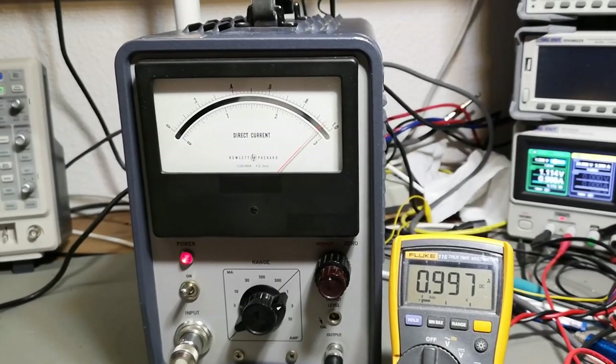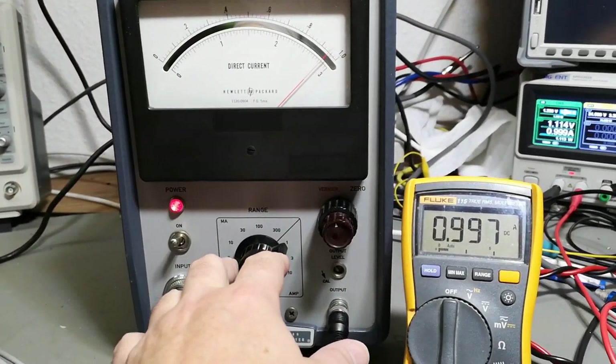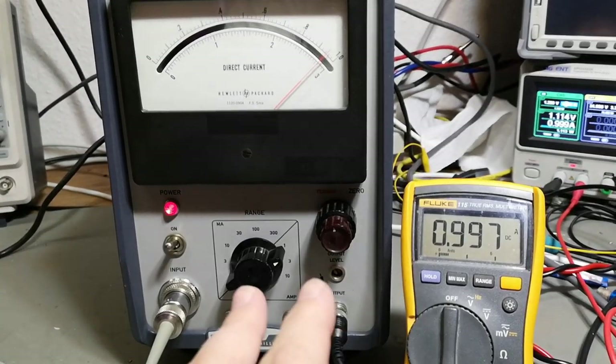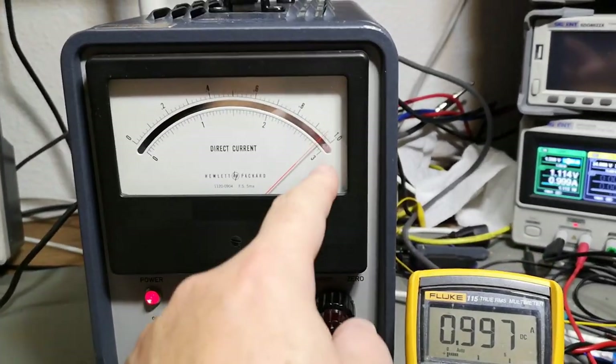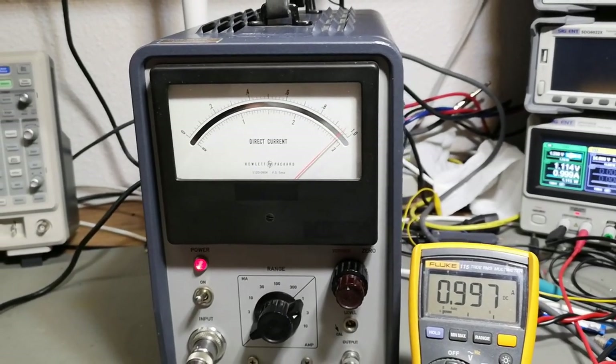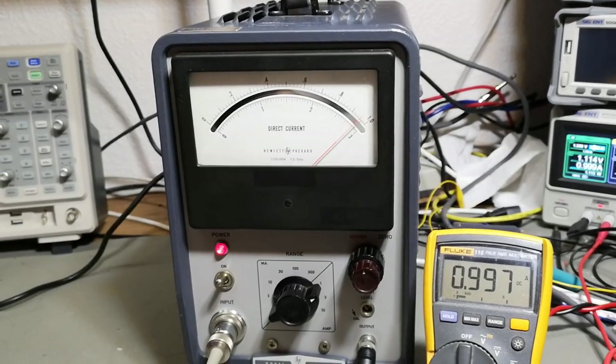Now I've been through all the different ranges. I didn't want to bore you with all the detail, but it's about 20% too low on all the ranges on the readout. So I think it is time to open it and see if we can figure out how to calibrate.